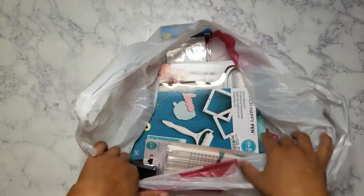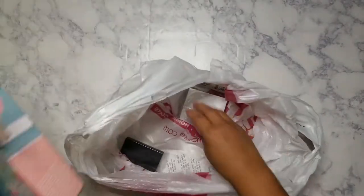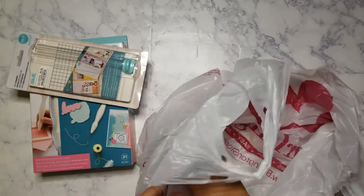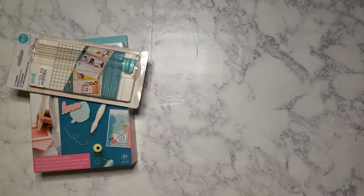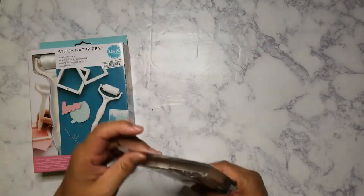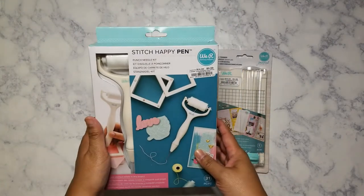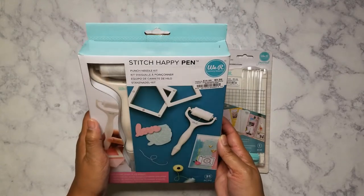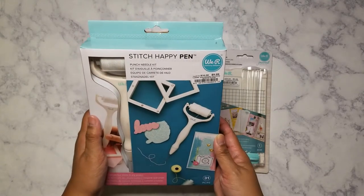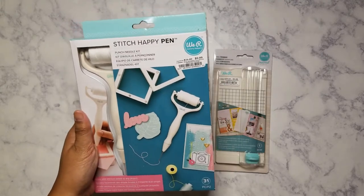Of course they're going to want the store to be stocked. There is some stuff here from Dollar Tree also that I'll include. I didn't get much — I did find these in the section where they have journals and stuff. This is the We Are Memory Keeper Stitch Happy Pin — it's a punch needle kit.